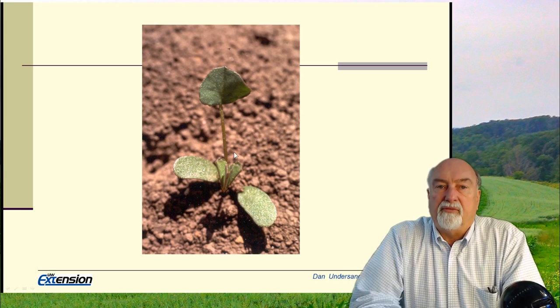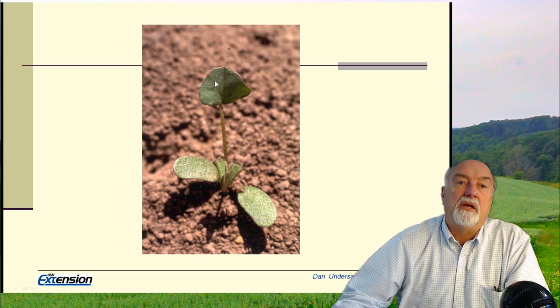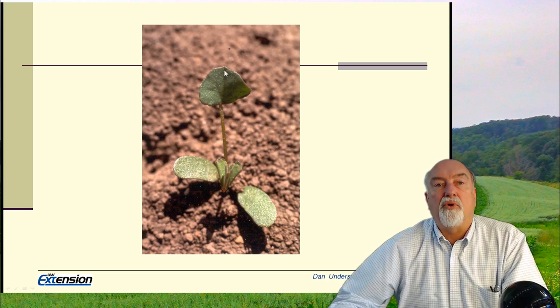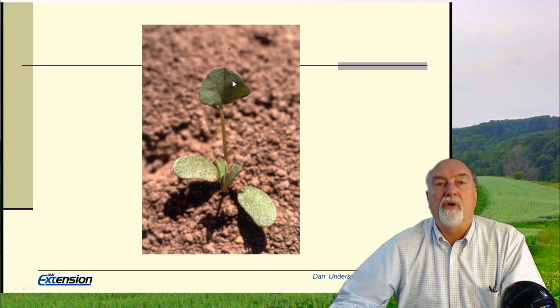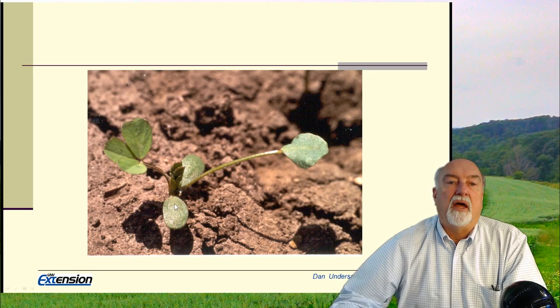The first leaf is a monofoliate leaf. Alfalfa is generally a trifoliate leaf plant, but the first true leaf is monofoliate. When we talk about herbicide applications, they oftentimes recommend a four to five leaf stage, and it is important to recognize that the cotyledons and this monofoliate do not count. When we talk about four to five leaves, we're talking about four to five trifoliate leaves.